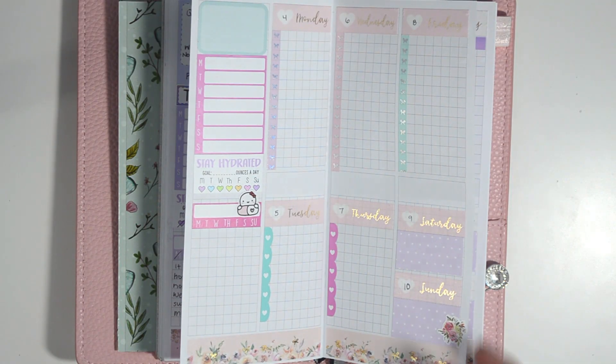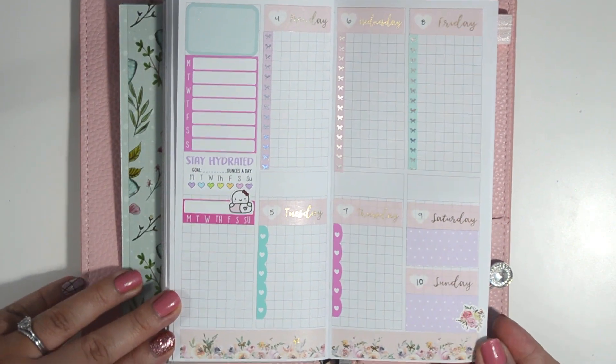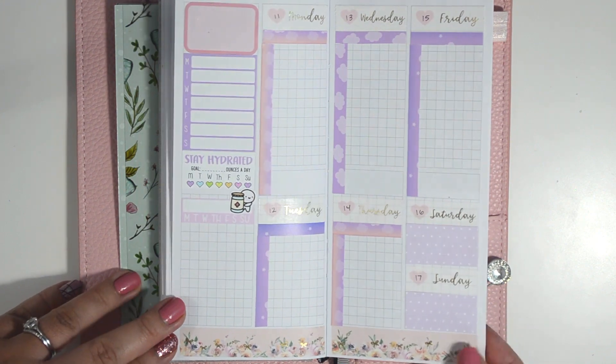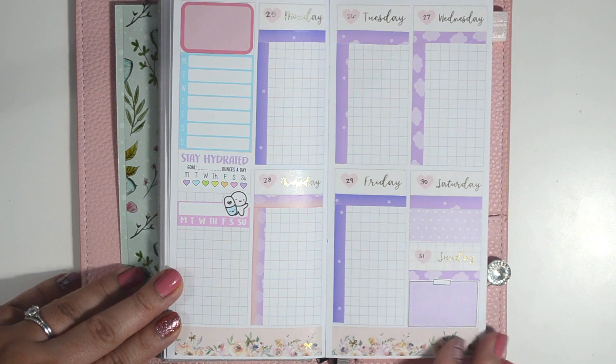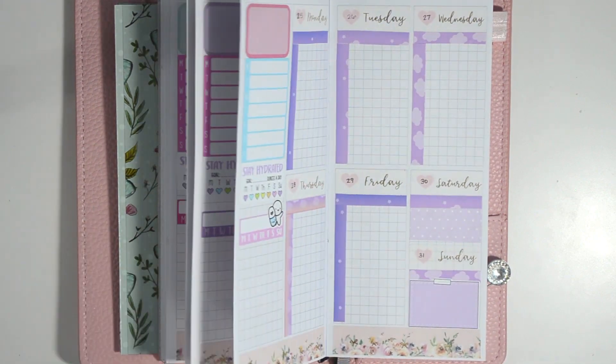But I hope you all stay safe and healthy. That is all I have for my Printpression Weeks Fitness Planner for the month of May. I really hope you enjoyed this video — thank you so much for watching and I'll see you next time.